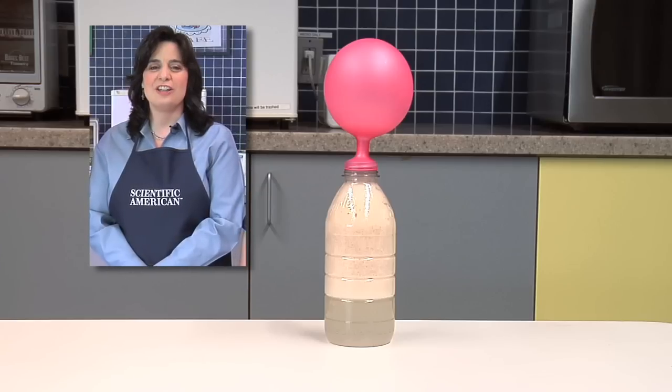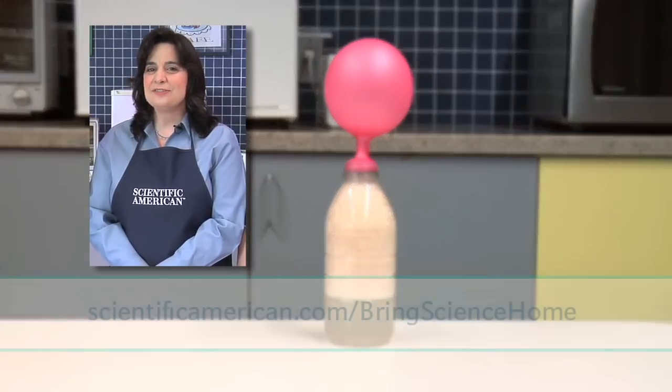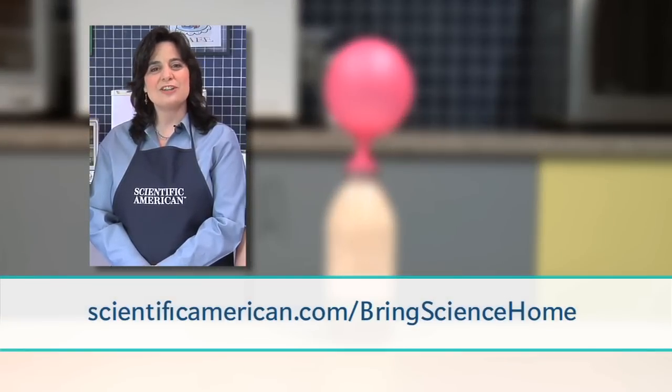For more activities to try, visit our website, scientificamerican.com/bring-science-home.